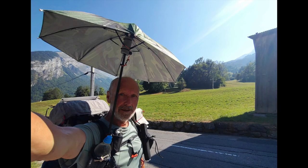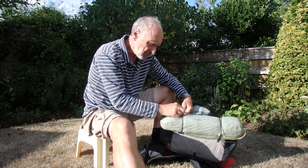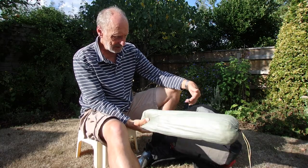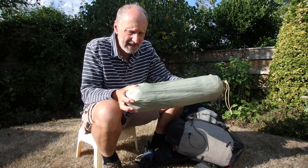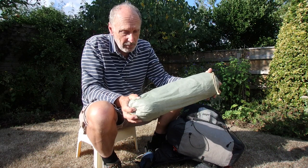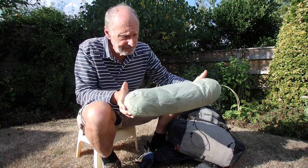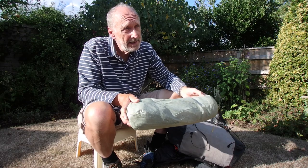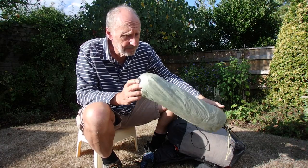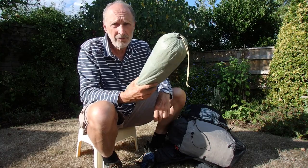My tent is strapped onto the bottom here — it's a Tarp Tent Notchlee. It's a bit long for fitting inside so I strap it on the bottom of the rucksack. It worked very well — it's a double-skin tent, very waterproof, kept all the water out, very comfortable. It weighs 660 grams including the pegs. I've got eight pegs so I can double-peg in strong winds. It's made of Cuben fibre, very strong, expensive, comes from America, and it did the job really well on this trail.